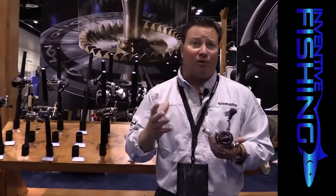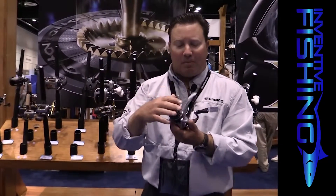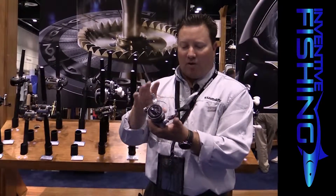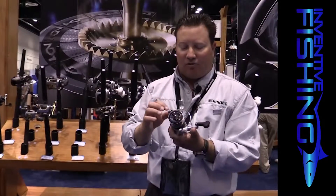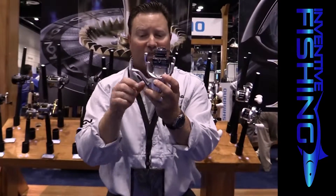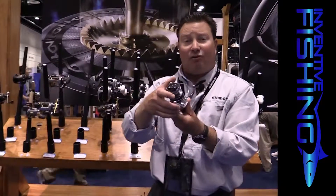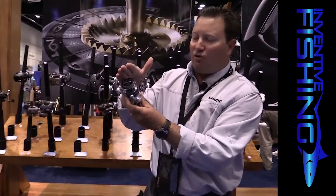This is the largest size, which would fall into light saltwater — it's a 4000 size reel. You've got your propulsion line management system here, Hagani metal frame on this side, Hagani metal body. You've also got a very unique rotor here. You're going to see this little area right here that's shaped a little bit different — it's got a little bit of a brace.